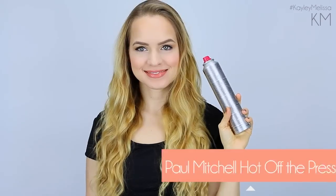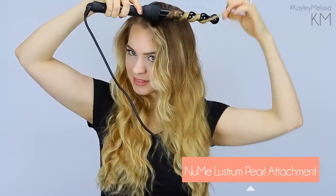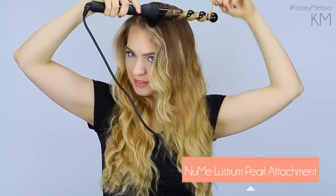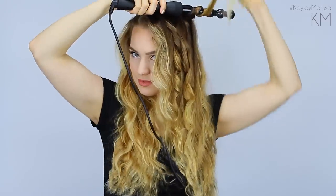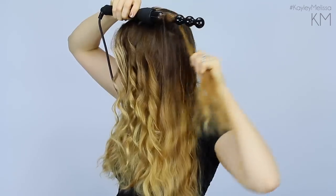After you've slept on this, go ahead and take it out and you'll see that some nice waves have formed overnight. Then part your hair where you normally would and we're going to add in just a couple of curls, because these waves look really nice but touching them up with a couple curls can make them look even nicer. To touch up the curls, I'm going to use the pearl attachment from my NuMe Lustrum Iron because it gives a nice, natural curl. I'm curling basically along the top of my hair, doing about four or five curls just on the hair next to my part line, and just those three or four curls on either side of the part will complete the hairstyle.